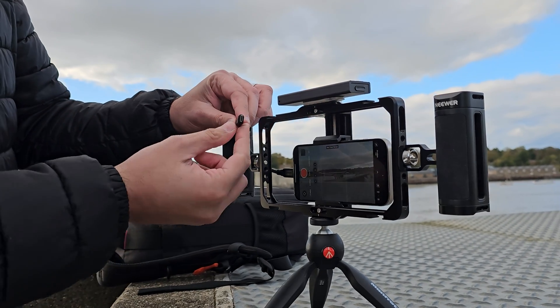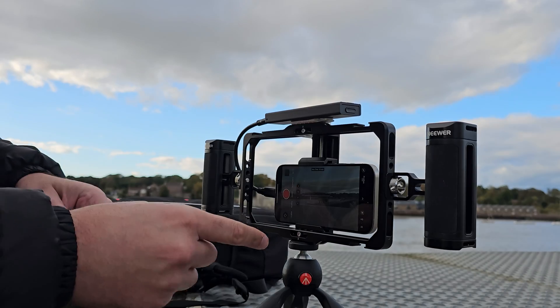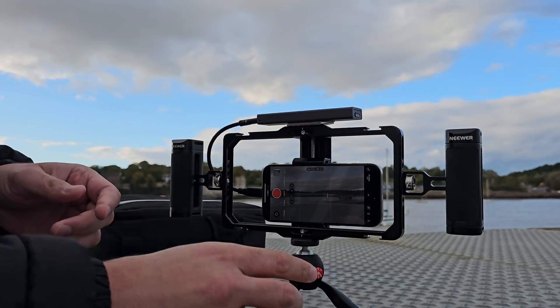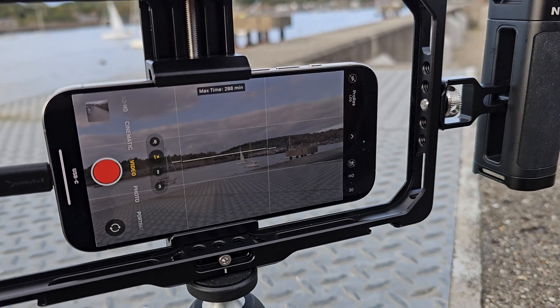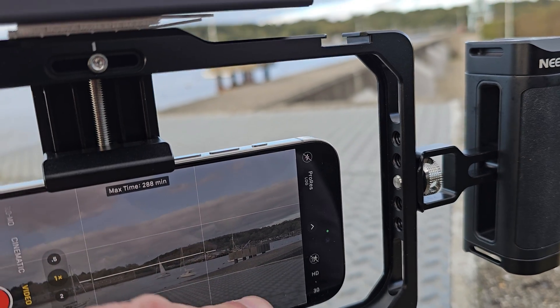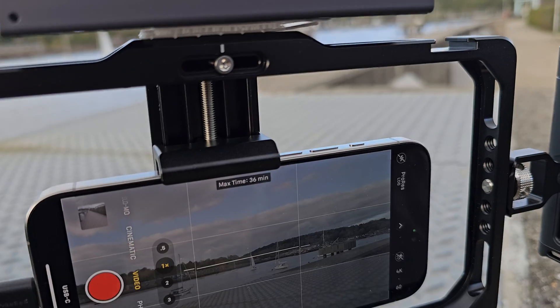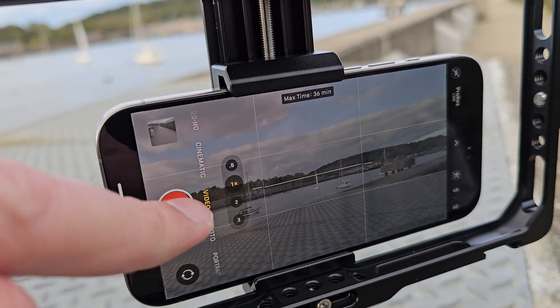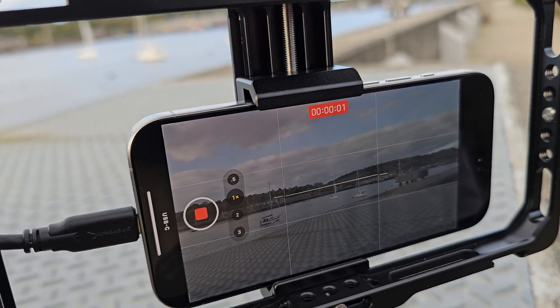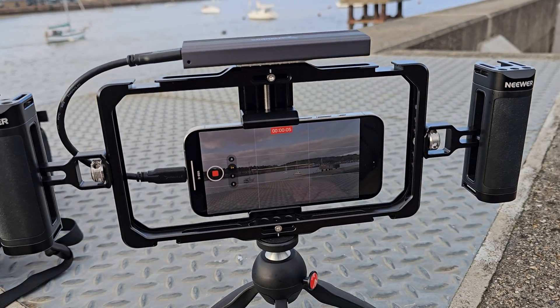I've got the USB-C cable here which is going to go straight into that, so I've got connectivity straight to the iPhone. We can see we're in ProRes mode at the moment — only HD 30 — but we can change it to 4K 60. ProRes 4K 60, and we can hit record and there we go — we can record straight away. ProRes 4K 60. Now if I do say so myself, that is a pretty cool setup.